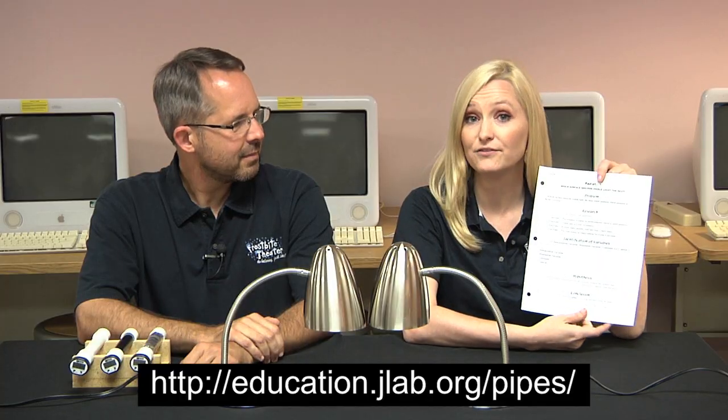Hi, I'm Joanna. And I'm Steve. Today we're going to do an experiment with light and heat. It's simple enough that you can make your own setup and do this at home. Or, you can download a worksheet from our website and follow along with us. Basically, we're going to be shining lights on pipes to see which one warms up the most.